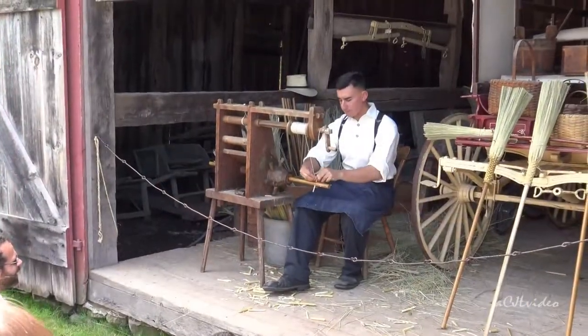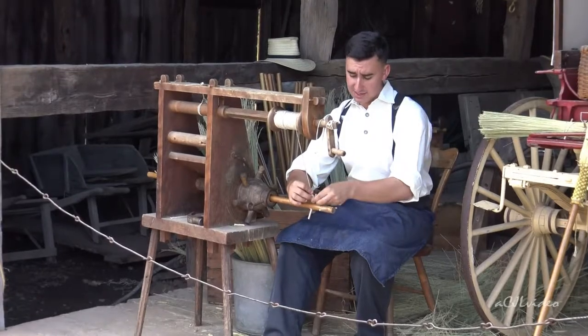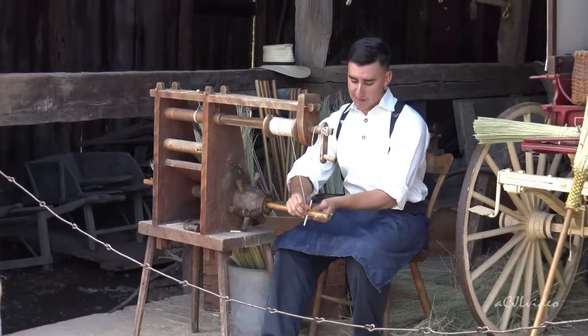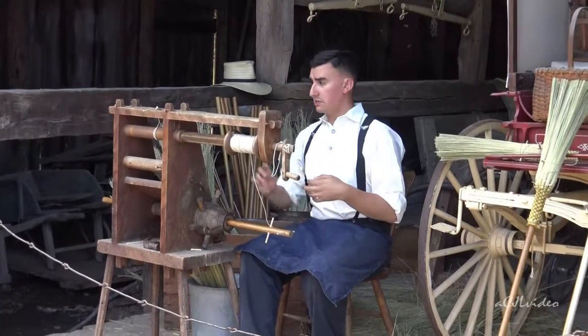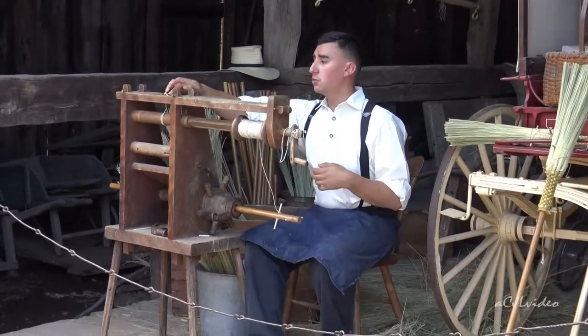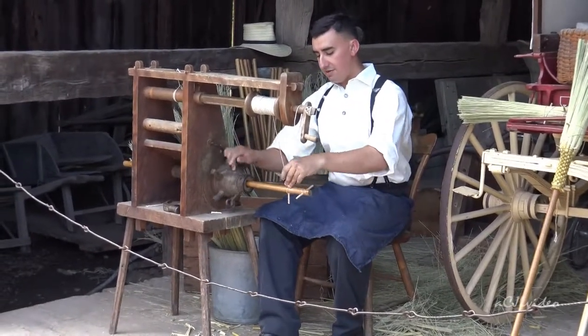I'm just going to anchor this down. This whole thing gets held together with tension — however tight the twine is. The twine that I'm using is a waxed hemp twine. Hemp on its own is very strong, but once you wax it, it can take between 100 and 120 pounds of pressure. So I just anchor it down there.